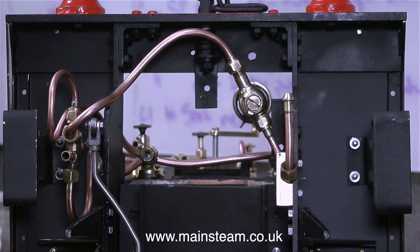And here's the finished injector job. I straightened up the piping somewhat, and as you can see, everything's where it needs to be and it's quite secure. Nothing's going to fall off as the engine runs along the track.